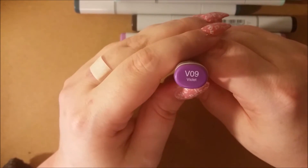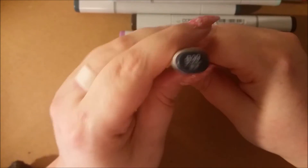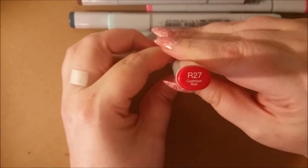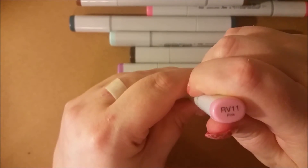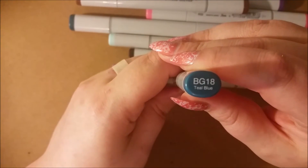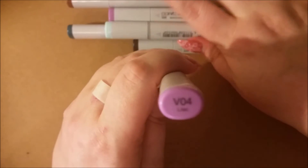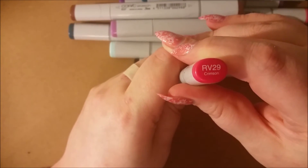B09 Violet. B39 Prussian Blue. Y21 Buttercup Yellow. E37 Sepia. R27 Cadmium Red. RV11 Pink. BG18 Teal Blue. V04 Lilac. RV29 Crimson.